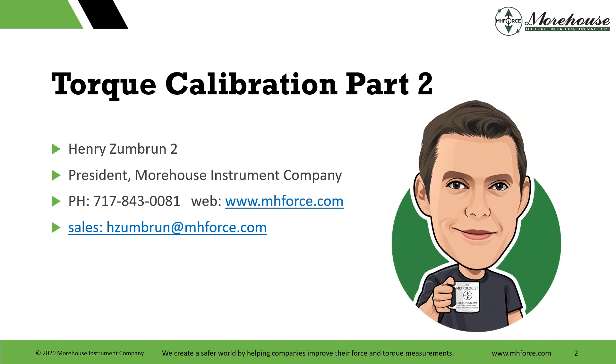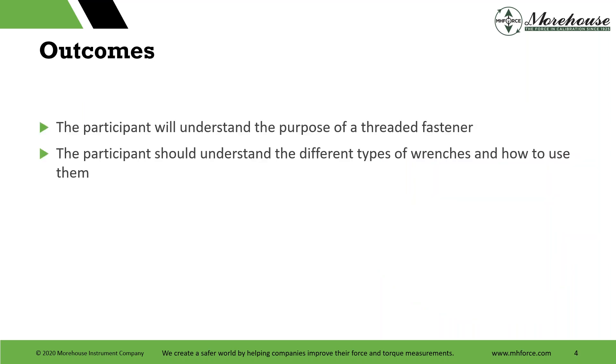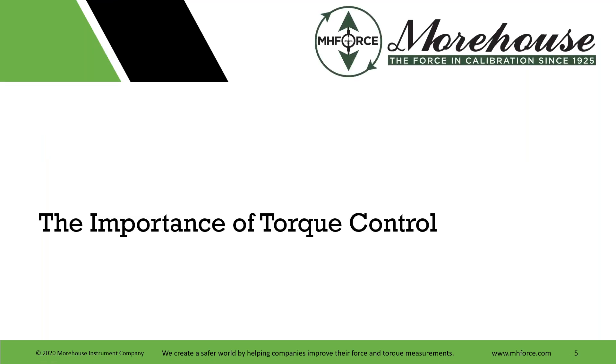If you'd like to get in touch with me, there's my email address. Our purpose at Morehouse is we create a safer world by helping companies improve their force and torque measurements. This session specifically covers understanding the purpose of a threaded fastener, understanding the different types of wrenches and how to use them, and maybe some wrenches that you may want to avoid.